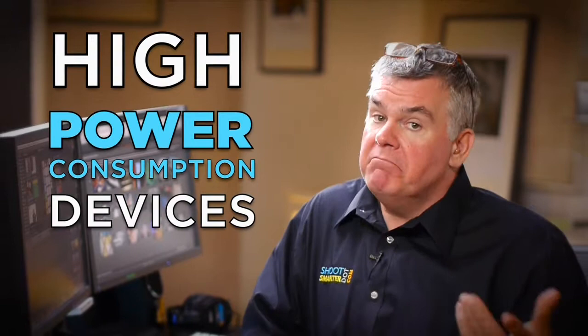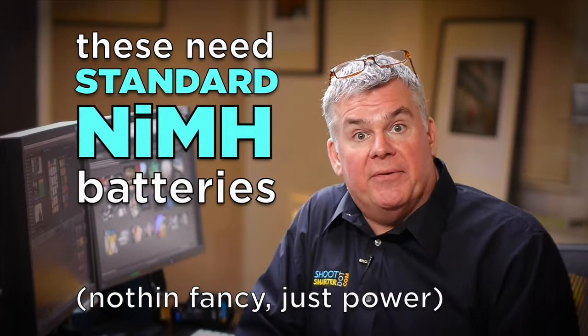For high-consumption devices, that's going to be standard nickel-metal hydride batteries, and we want to use a smart battery charger. If you have an old Radio Shack battery charger from way back in the 80s — that one in the box in your attic next to your REO Speedwagon 8-tracks — don't use that on modern batteries. That's made for nickel-cadmium batteries and it will smoke your new batteries. Throw it away and get a new one.